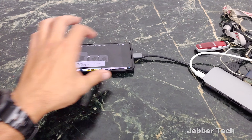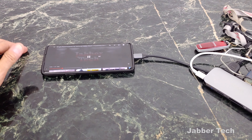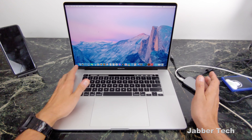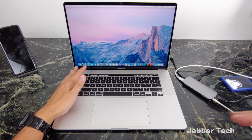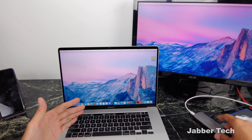Unplugging my headphones — the sound is now coming from my monitor. The Vava dock also works great with Macs. I like this because it actually matches the Mac's aesthetic pretty well, keeping that modern sleek design. And everything works perfectly as it should.